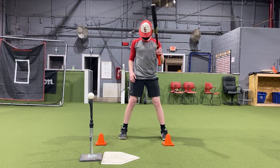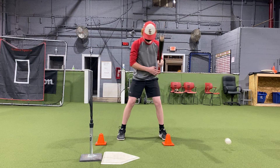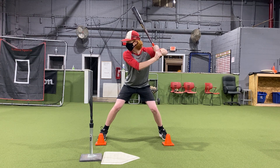Without even having a ball in the tee right now, he's just going to practice loading and striding, and he's going to focus on getting into a good launch position just like we did with our PVC pipes. His knob is back, his eyes are forward — that is a perfect launch position.